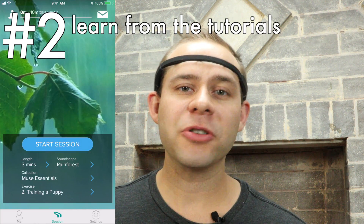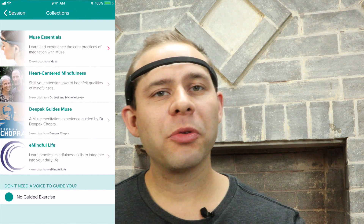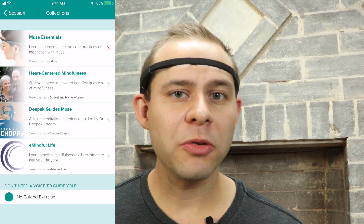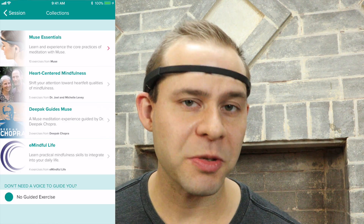Number two — maybe not so much of a mistake if you're already doing it, but just providing a little extra guidance here. You can dive right into the meditative sessions and use trial and error to improve your scores. But there's a tutorial section in the Muse app that you shouldn't ignore. Especially if you're a beginner, they can walk you through different talks about the mind and meditation and really improve your meditation sessions. Make sure to check that out, especially the Muse Essentials one — it's really good.